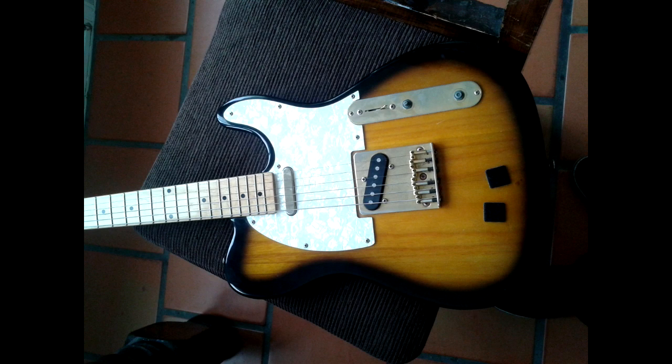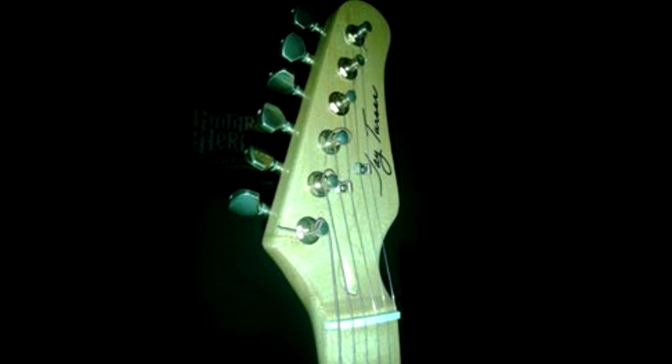This is a Jay Turser Telecaster style guitar. It was my first guitar from when I was about 14 or 15 and it has treated me pretty well. It got me going when I was first learning stuff like Queen and Earl Smith — little things like that that I learned off of Guitar Hero at the time.